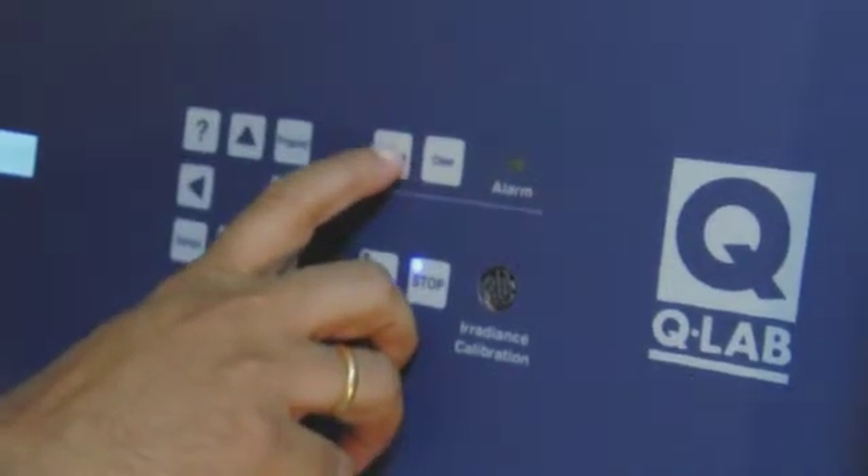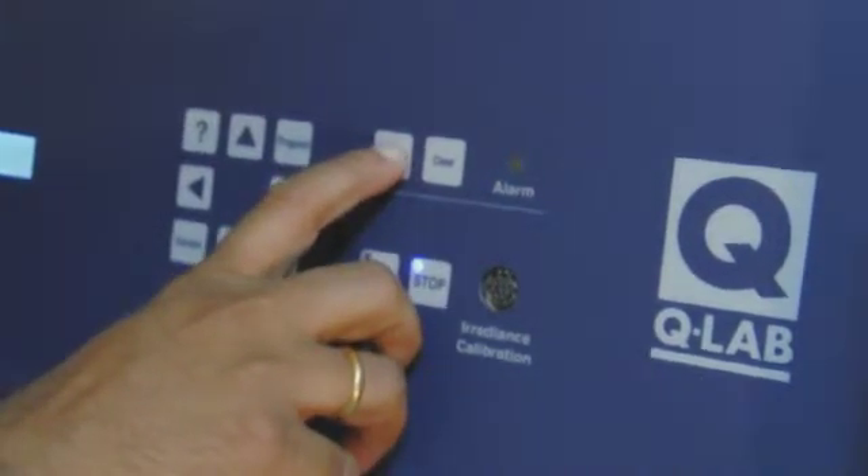The Q.U.V. Accelerated Weathering Tester is the simplest, most reliable, and easiest to use weathering tester available. With thousands of testers in use worldwide, it is the world's most widely used weathering tester.